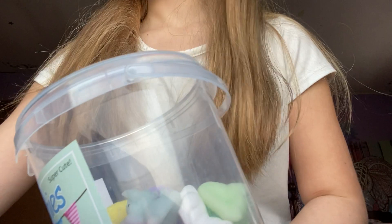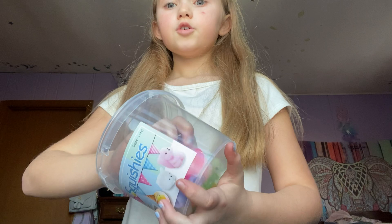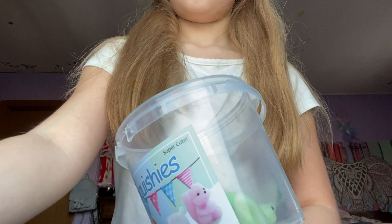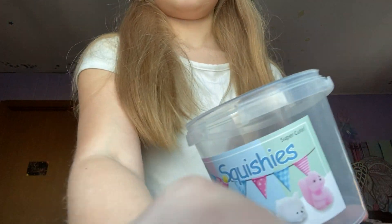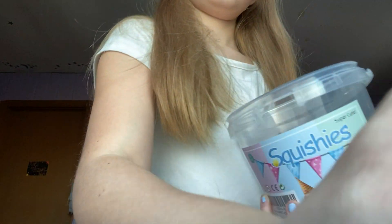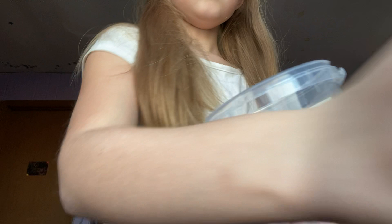That one is just a new one. I have this really cute elephant. All of these are new mochis because I got them for Christmas. They're kind of dirty but they're all like brand new mochis. I'm just kind of going around showing them. This one is old — I think I showed this one in the last video and I know that for a fact. Some of these mochis are just really weird.